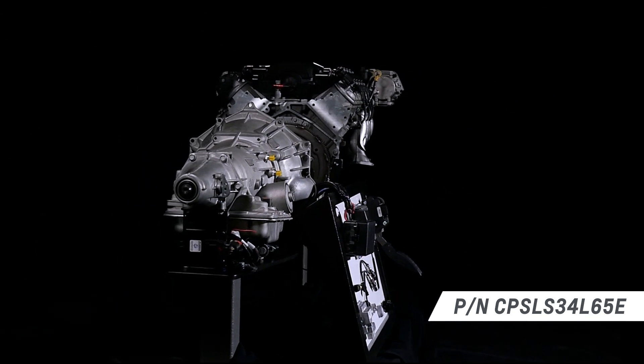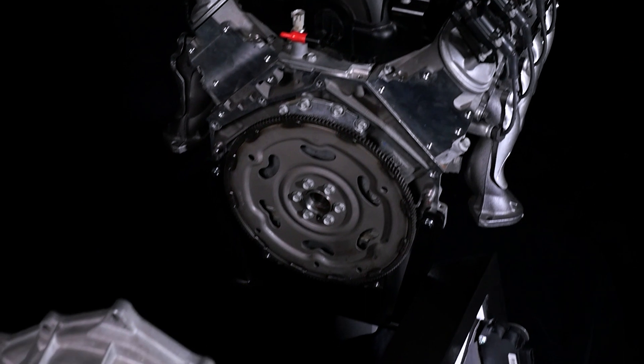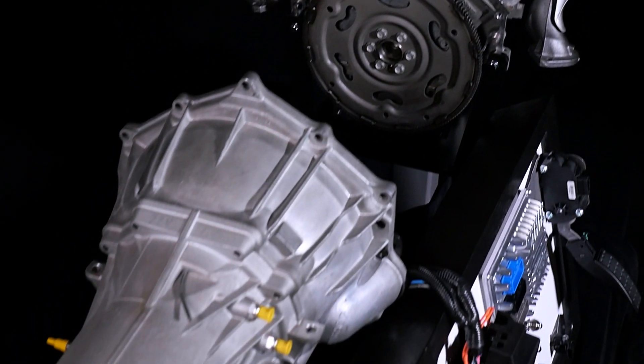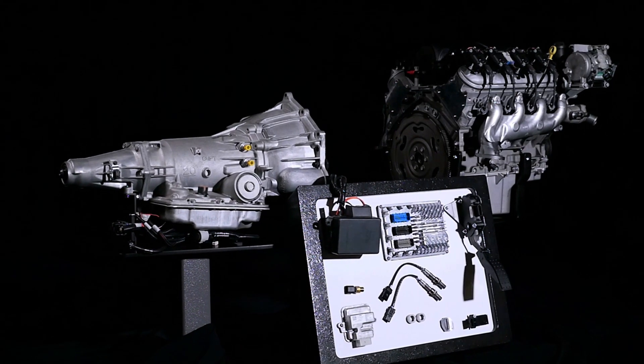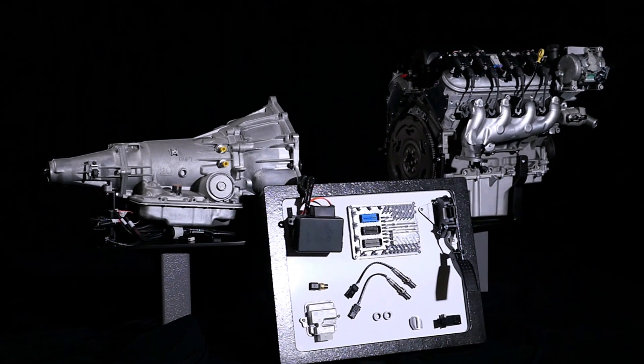The LS3 connect and cruise is backed by the 4L65E four-speed overdrive automatic, which enables great highway cruising performance and fuel economy. It is also available as an e-rod system.